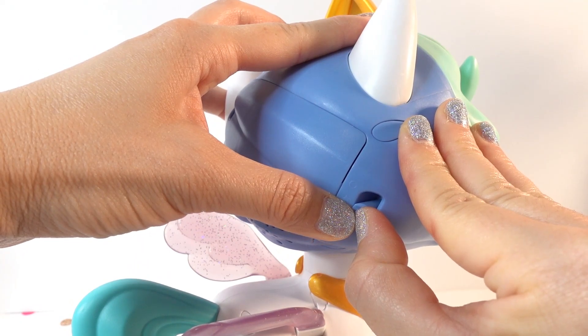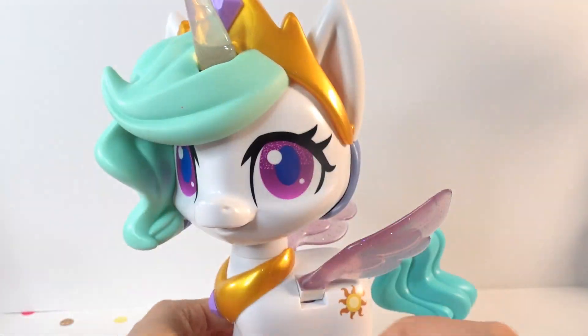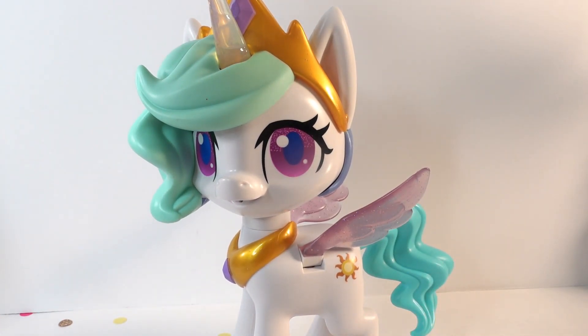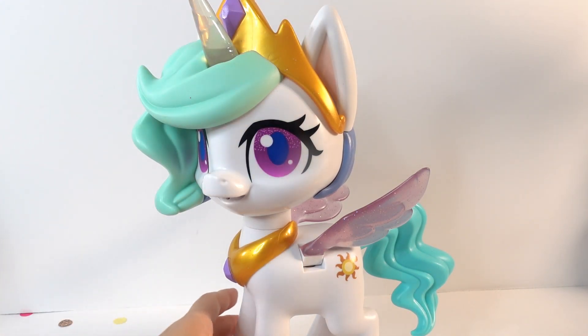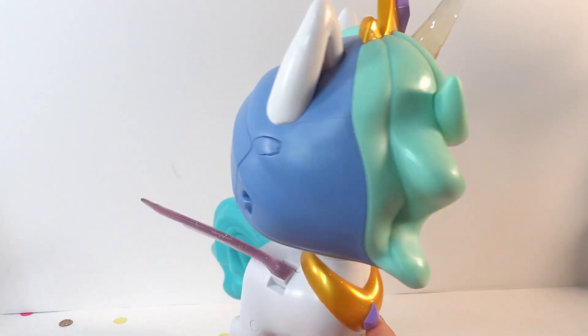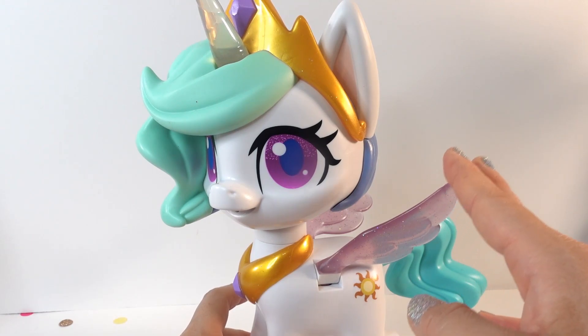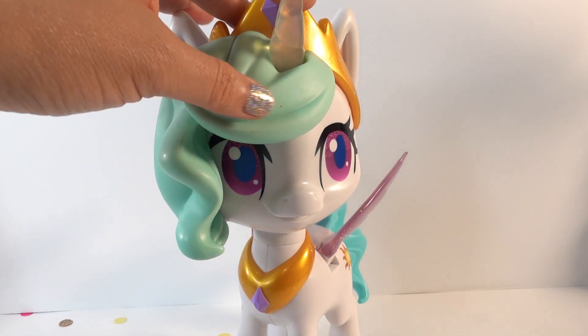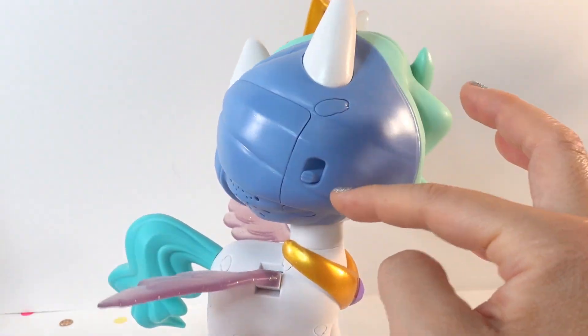Let's move to the star and see if there's anything different. So I think the star is the try-me mode when she's in the box, so her head and her wings don't move at all. But otherwise it's pretty much the same thing. So if you want to see her move, you'll move the switch to the bottom.